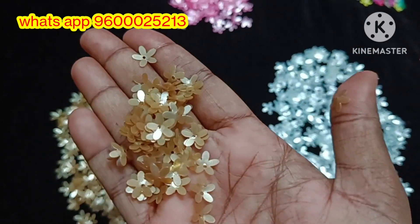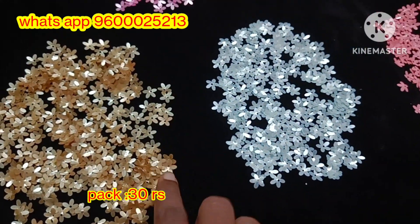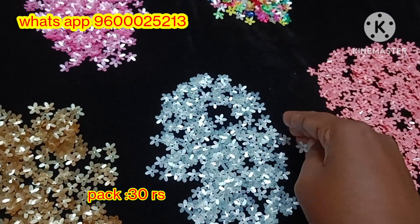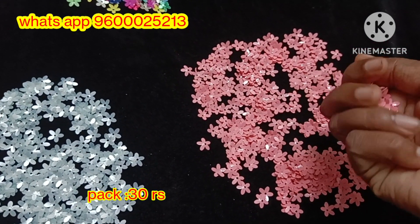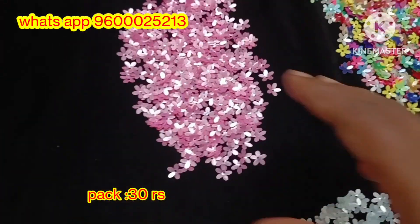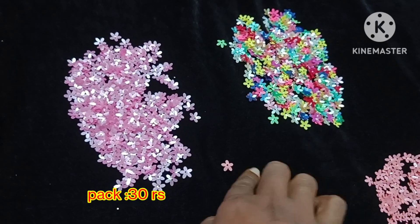We are going to see the flower in our multi-color shade. In the same pattern, we will see some colors available: golden color shade, light biscuit color shade, light blue color shade, sky blue light color shade, and peach color. Light pink color shade is also included. Overall, we have 5 color shades available.